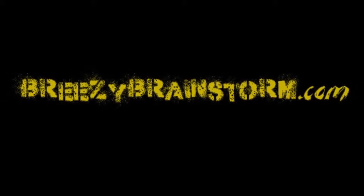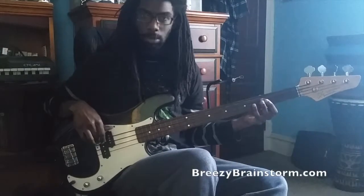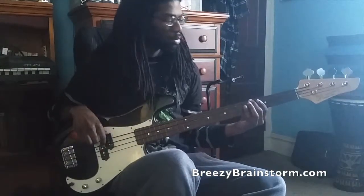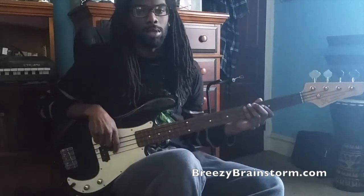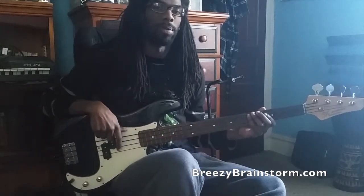Release the Brainstorm! What's good? It's Shaboi Breeze from breezybrainstorm.com. We've been here for week 9 of the hip hop riff of the week.